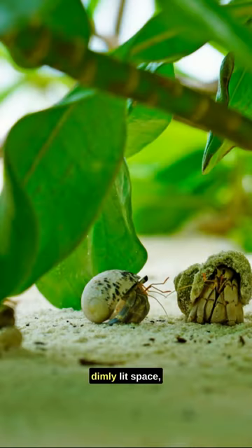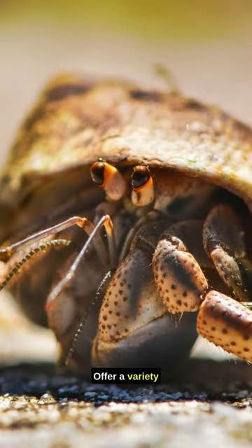Provide a quiet, dimly lit space. Maintain proper humidity and avoid handling them. Offer a variety of shell options for their post-molt selection.